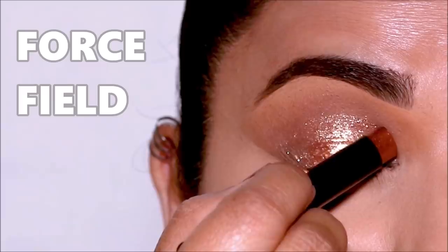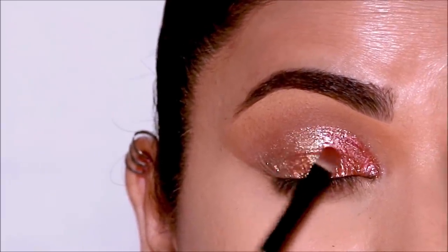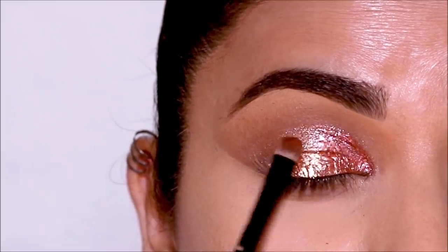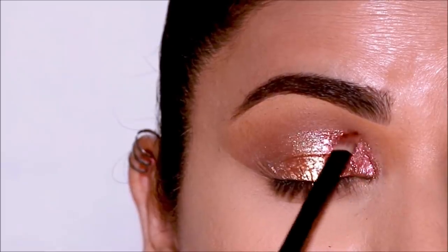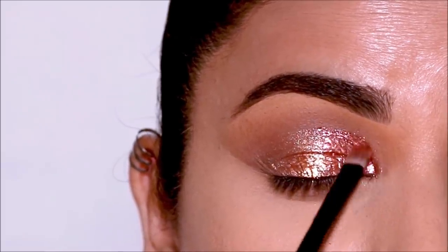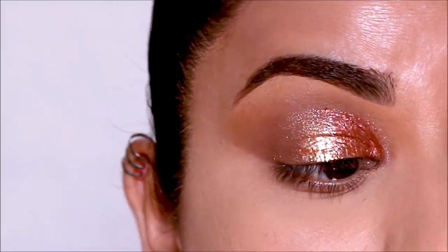In the inner corner I'm going to be using Forcefield — this one's also so gorgeous. I'm going to use a flat shader brush to spread it out and blend it with the copper tones. These have a creamy consistency when you apply them but they dry down pretty quickly. I personally wanted to see how they perform on my hooded eyes and I had zero problems — it dried down, it did not crease, and it works really well.